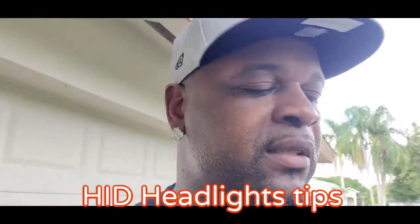What's up 392 gang, it's your boy 392 rolling back with another video. Today I just want to show you some HID headlight tips and tricks. I know everybody has to go through it sometimes — your headlight will go out and you're trying to learn how to put it in. My last car, my RT, I had to go through the wheel well to put the actual bulb in, so it was really hard. This car is a lot different.